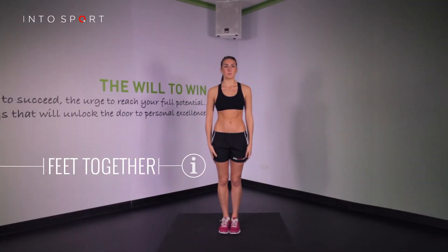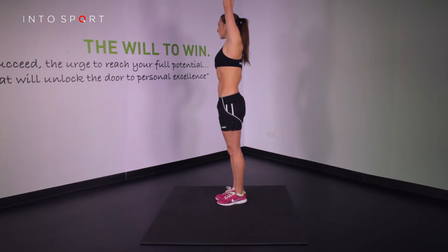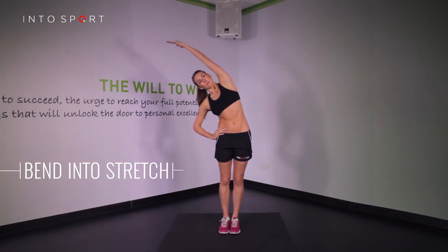Begin with feet together and arms by your sides. Then take your right hand and place it on your hip. Extend the left hand above your head. Reach as high into the air as you can, lengthening your spine. At the end of this movement, allow your body to bend slightly into the stretch.